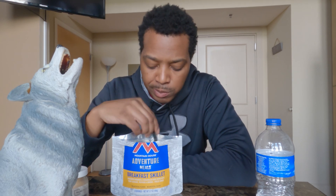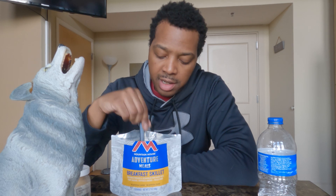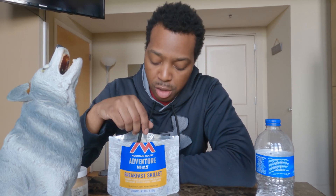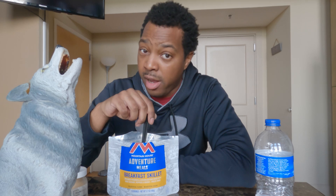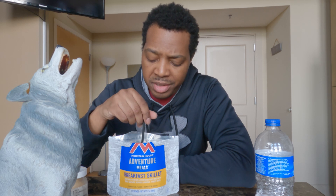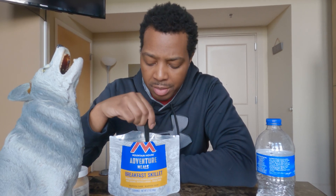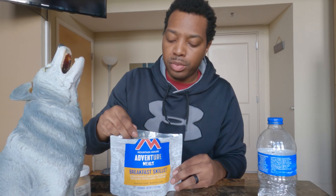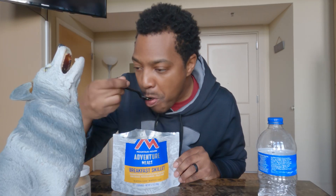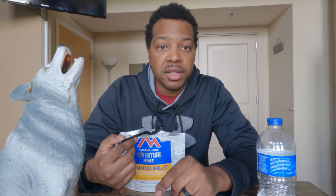I don't remember exactly how much it was, but this is not expensive — maybe eight bucks a pack or something like that. I can see this cutting down on my cost of food when I go out in the woods. Right now I buy it like I'm going grocery shopping for home: eggs, bacon, sausage, everything. I ain't gonna trade that for this, but this can be a quick fix if I'm going on a day trip. This could definitely substitute how much cargo I carry. Why ain't nobody told me about this food? I'm gonna finish my breakfast — I will see y'all at lunchtime.